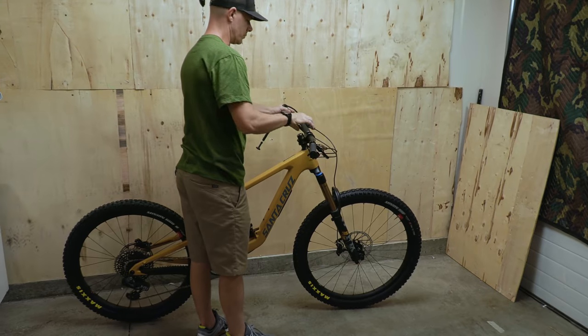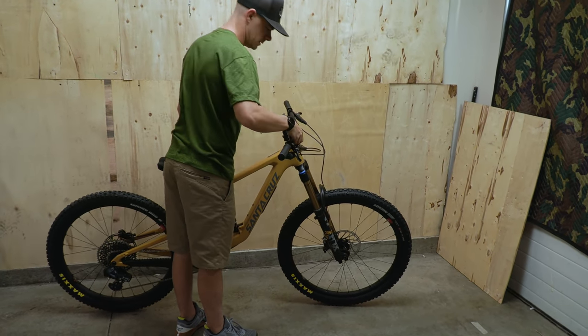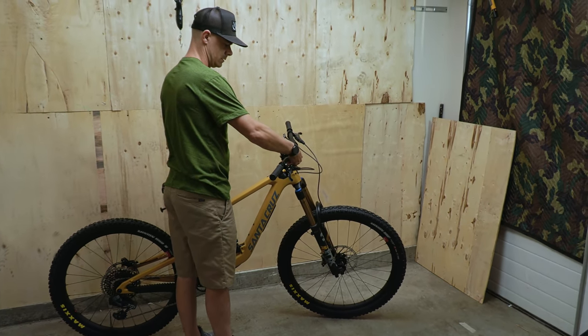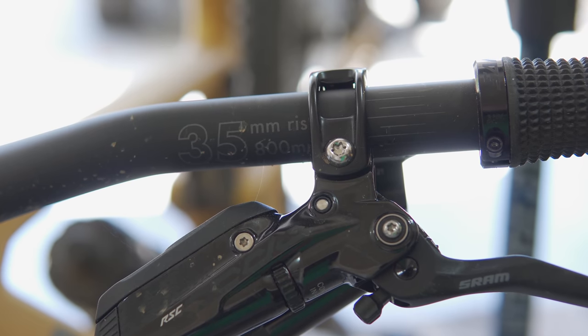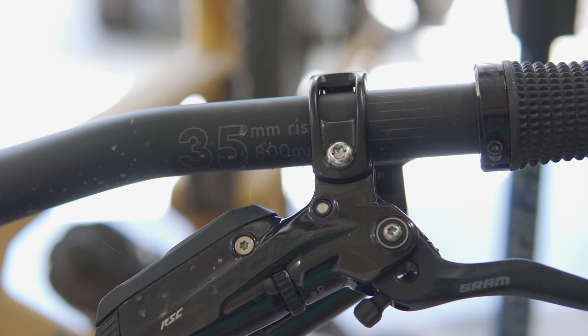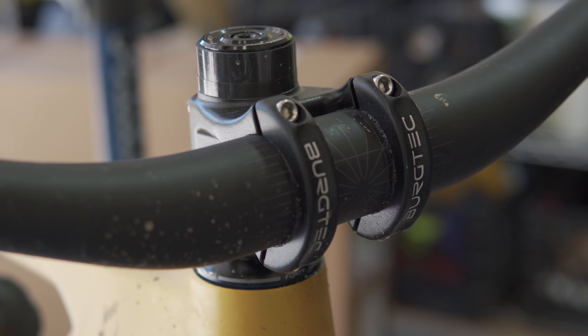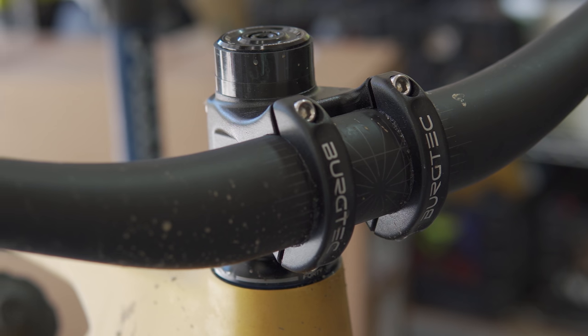They're throwing on the Burgtec stem. This is a new bar — see how it gets flat in here? When we asked Santa Cruz about them, we were told the bars have a 35-mil rise with a 35-mil clamp diameter and 800-mil width. Santa Cruz said they made a handful of these at their in-house carbon lab and were so stoked on them they took them to production. Quote, 'these should be quite compliant,' according to our contact over there.